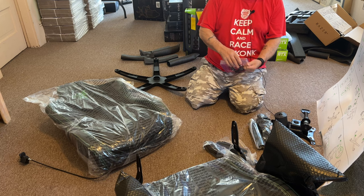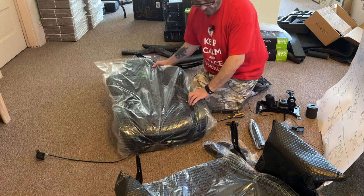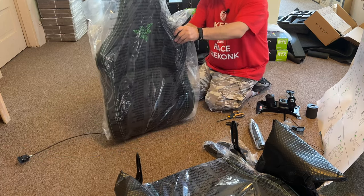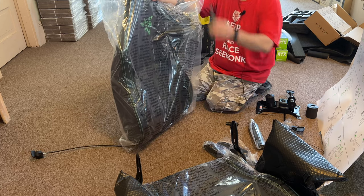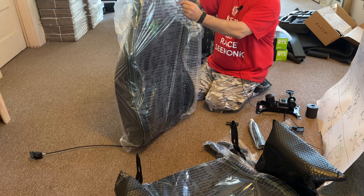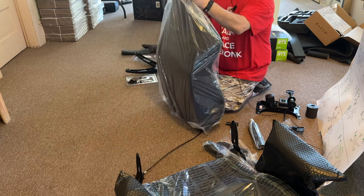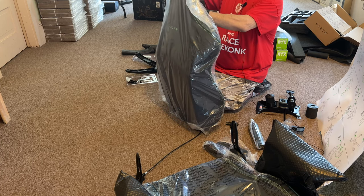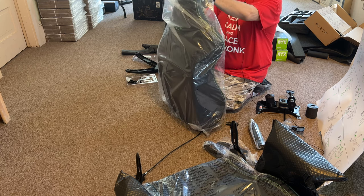Everything so far is quality. This thing's like twice as thick as my GT Racer — whatever they call that one — that was really starting to bother my back. That did serve its purpose for 85 or 90 dollars or whatever I bought it for a few years ago.